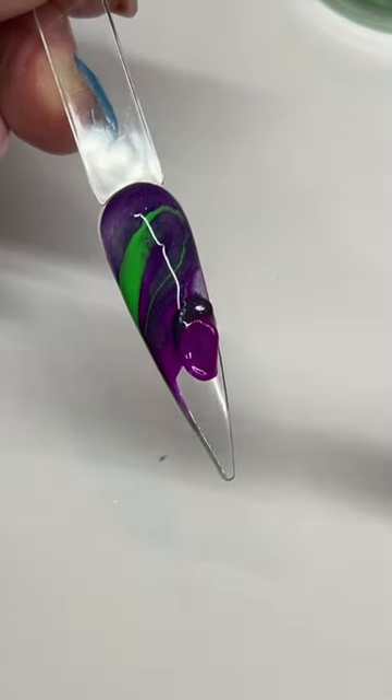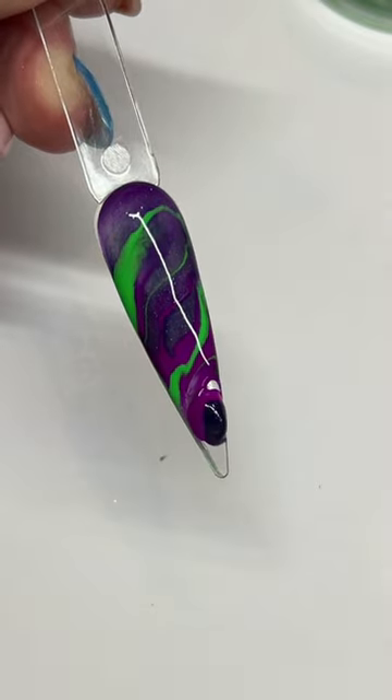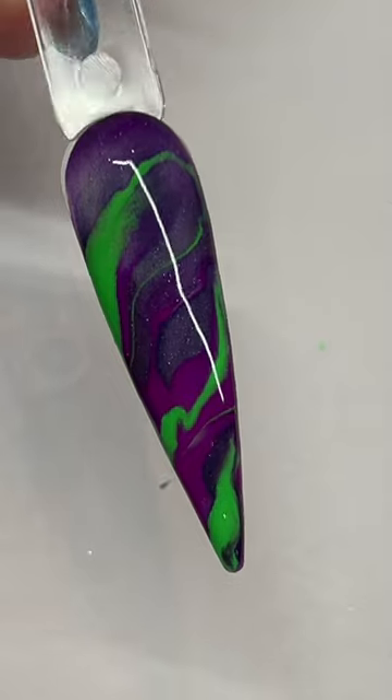I'm using the neon green on my brush to swirl the colors together, that way the purples don't accidentally over-marble and change the color of the green. I want this green to be bright and the first thing you see.